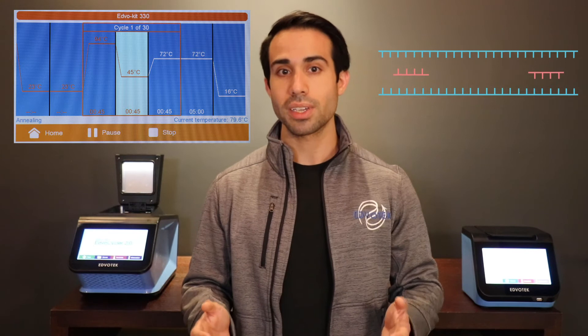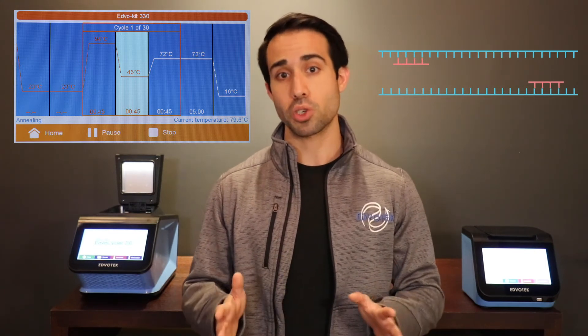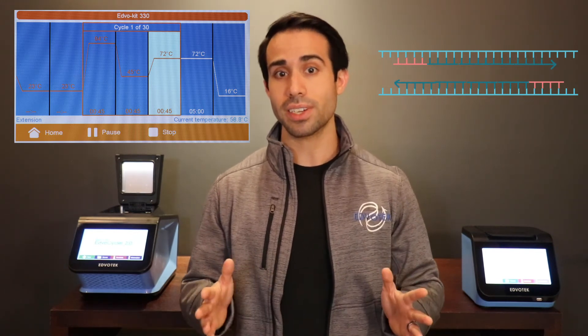Step two is annealing, where the reaction is cooled so that the primers can bind their complementary sequences on a single strand of DNA template. Step three is extension, where the reaction temperature is raised again so the Taq polymerase can extend the primers, synthesizing new strands of DNA.